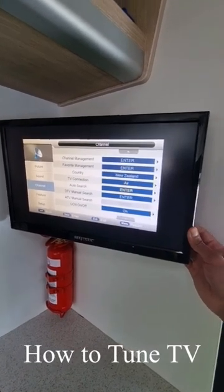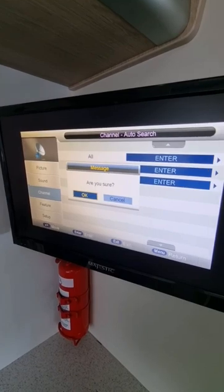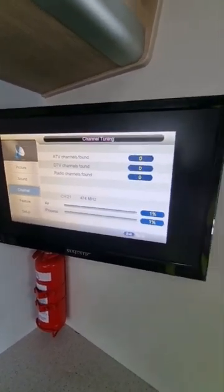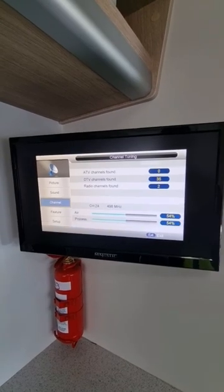This is the tuning process. You have to go to Menu, select Channel, go to DTV — which is digital television — and hit OK. Remember this will only work in a city area as seen in the map previously.